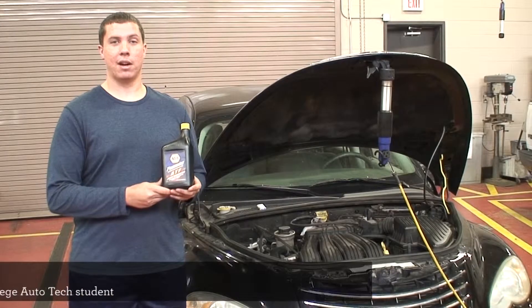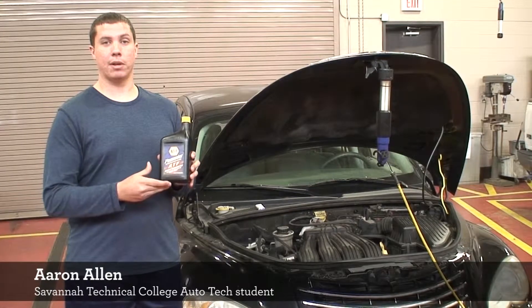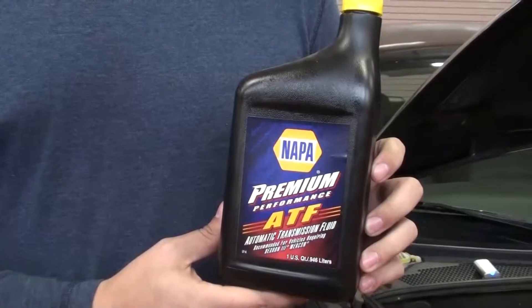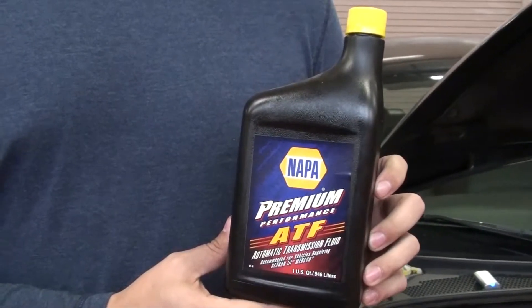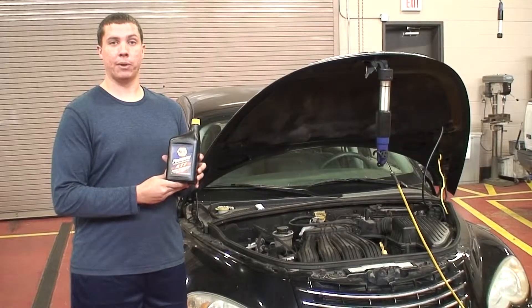The next one I'm going to talk about is automatic transmission fluid. Automatic transmission fluid is used for lubricating the gears and synchros inside of the transmission so we have smoother shifts and smooth operation as you're driving down the road.